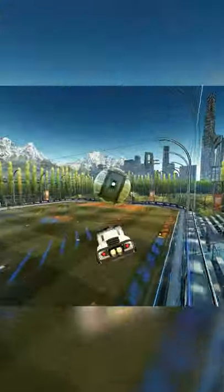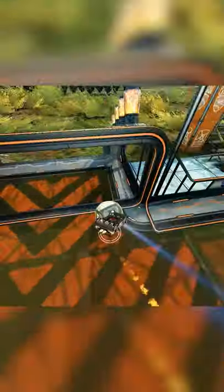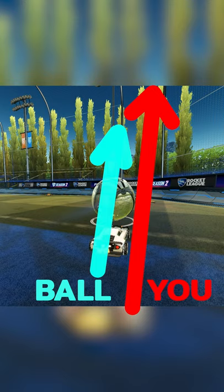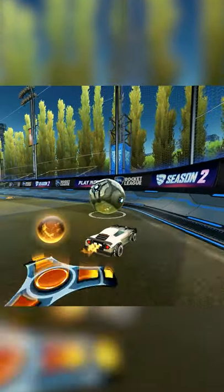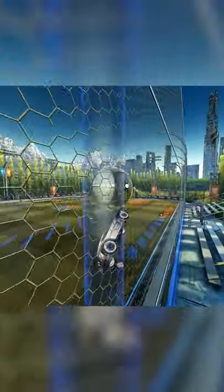One quick tip to avoid this is to simply set up your air dribble so that you can use this curve to your advantage by making it turn for you. Simply roll the ball next to the boost and then drive straight onto the boost. You'll still want to create a gap between you and the ball as you get closer to the wall, and driving here will force your car to turn naturally when you get up on the wall.